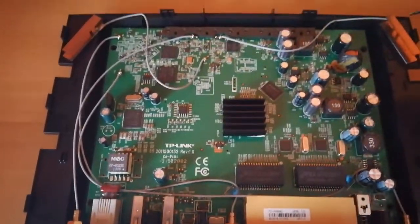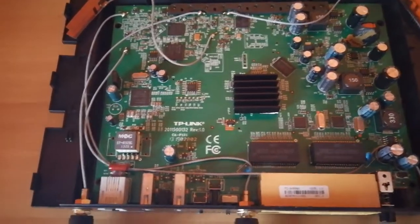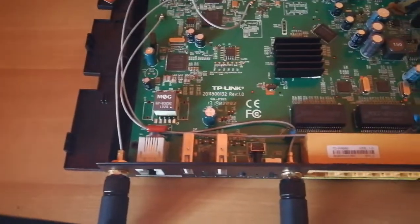You have various capacitors, coils, and a different filtering network here. So it's a pretty simple unit.